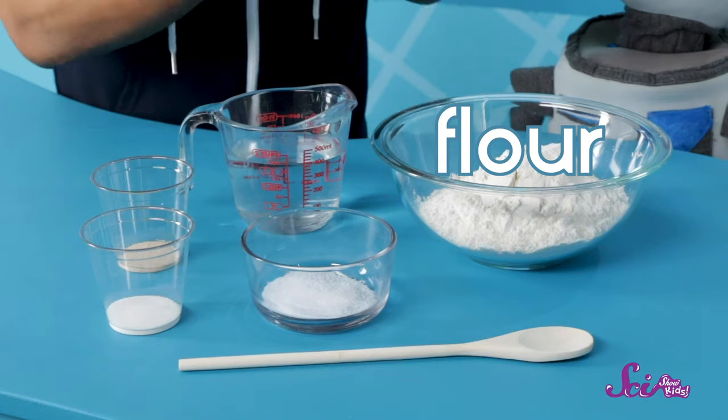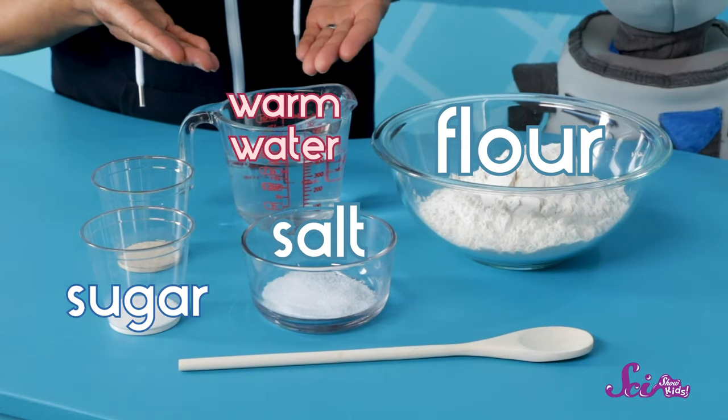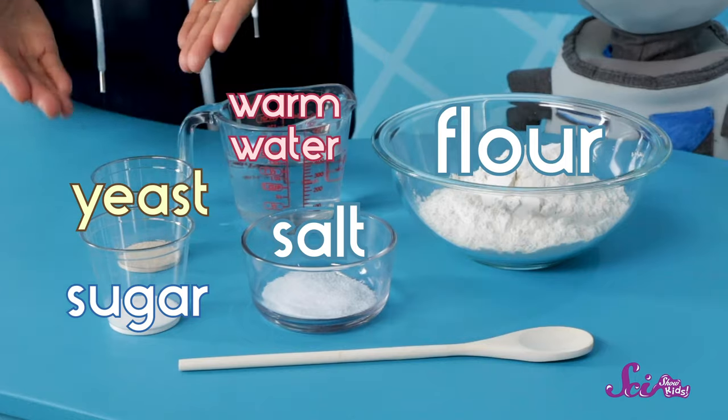Let's get started! To make our bread, we're going to need flour, salt, warm water, sugar, and some yeast.